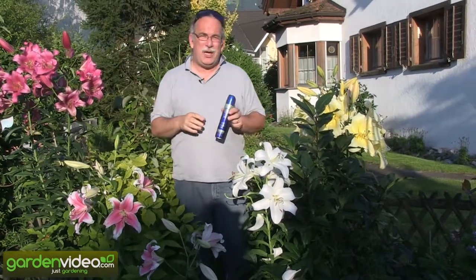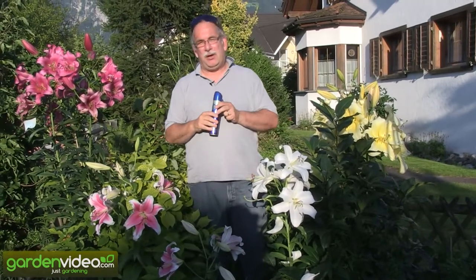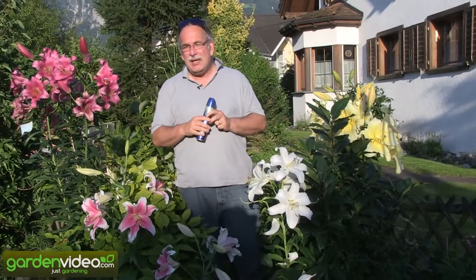Good evening. Welcome to Lubera. My name is Marcos Cobalt. I'm founder and breeder of Lubera. Today I'm talking a little bit about lilies, lilies in my garden.